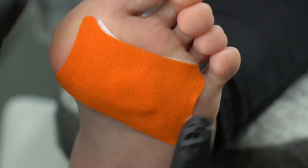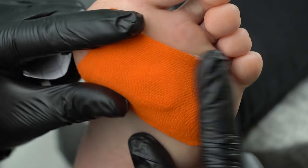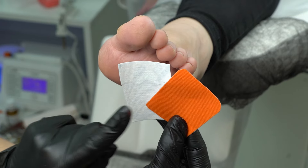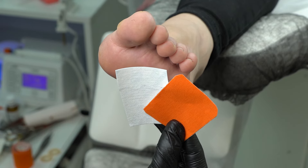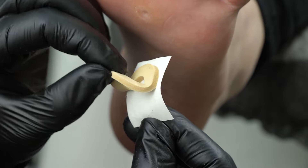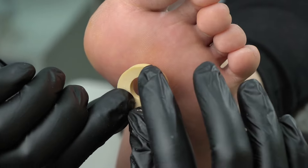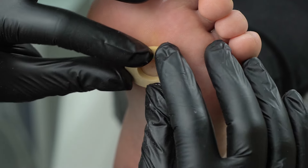The corn removal should be done by a professional, and it should cost extra money — for the removal and the tape. We also need tape and a breathable plaster.